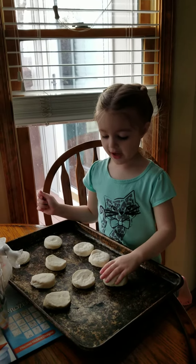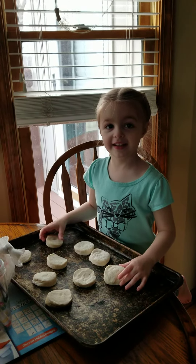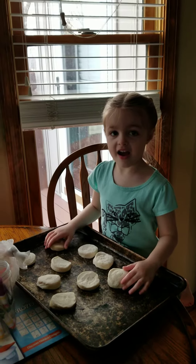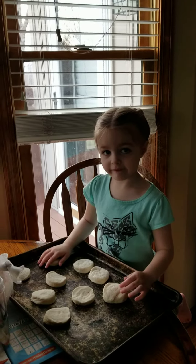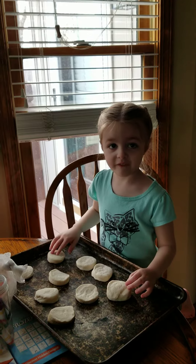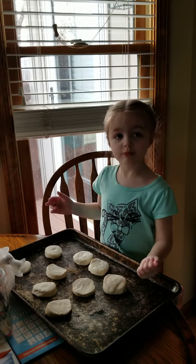And then what do we do next? Make them into baby biscuits. We put them in the oven. And then after they cook for a little while, we're going to put butter. How do they taste? Great.